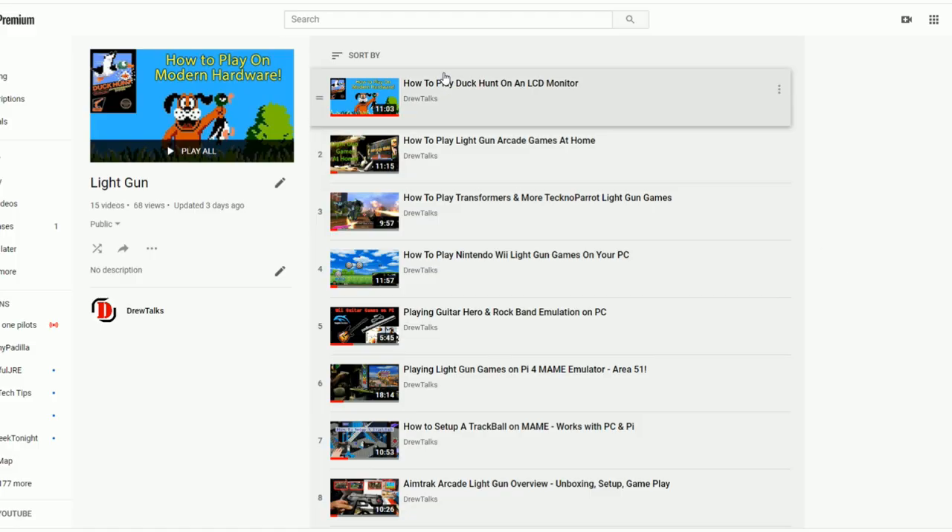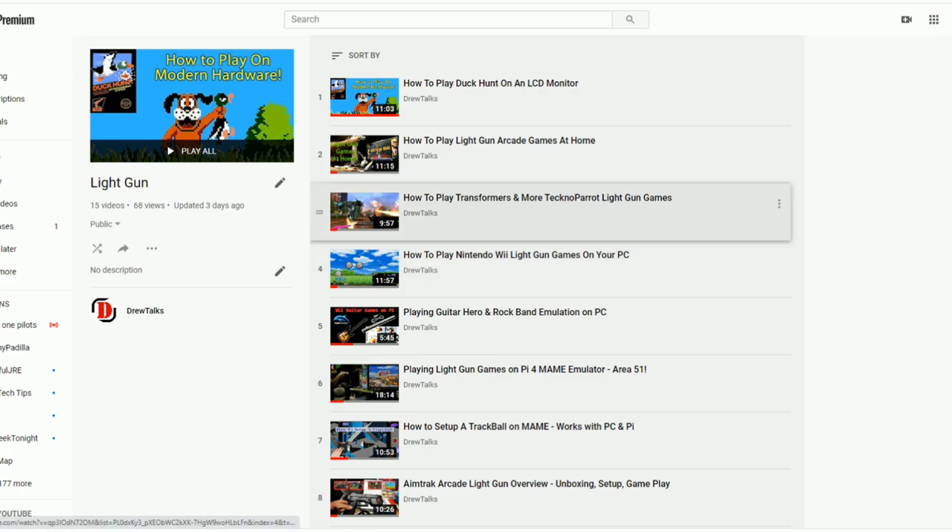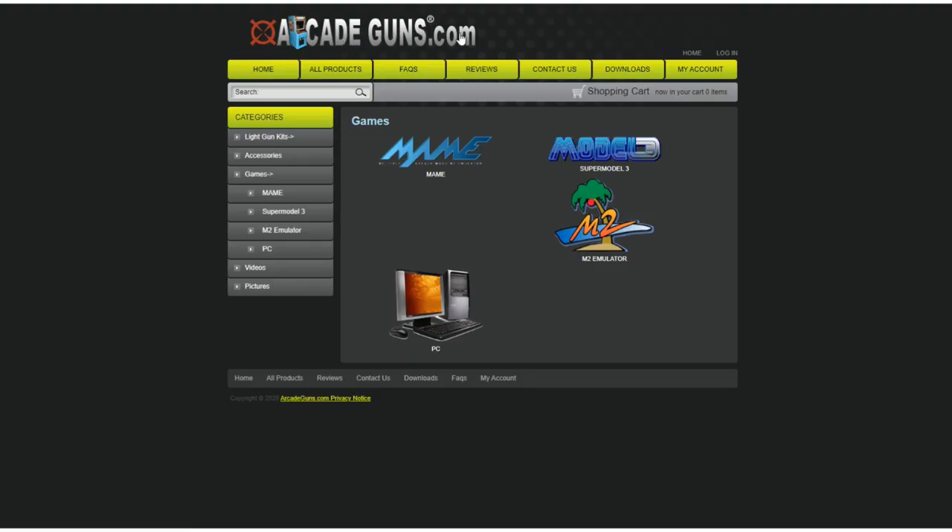First thing: check out my light gun playlist because I have a ton of tutorials on how to set up these different emulators on your computer and the Raspberry Pi. I do recommend the computer more because you have a little bit more configuration on a Windows-based system than a Linux-based system. As far as games you can actually play, ArcadeGuns.com is a great resource. They cover the Super Model 3 games, MAME games, M2 emulator, Sega Model 2 emulator, and different PC games.